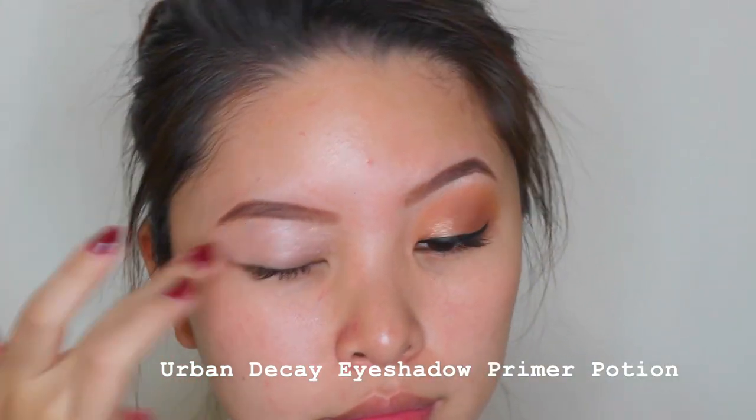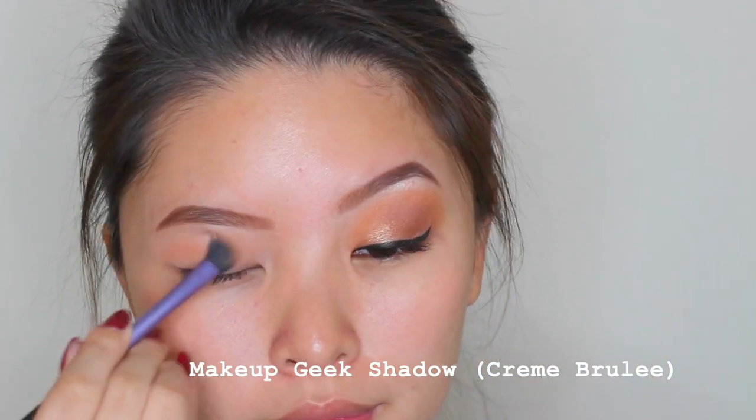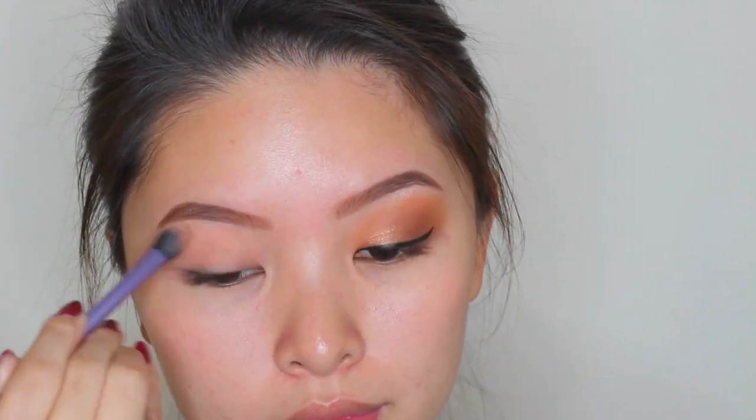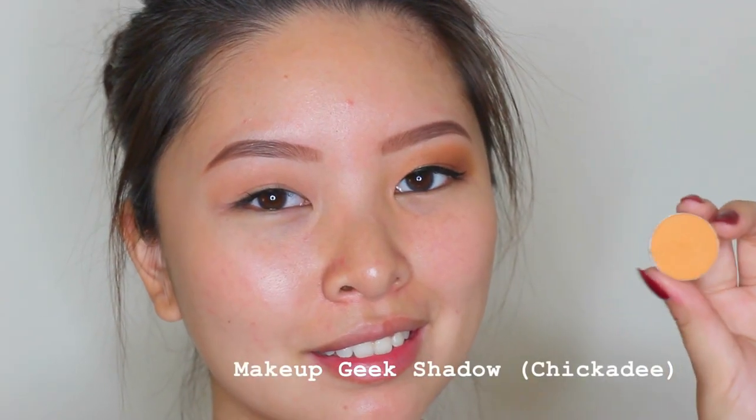To start, I'm priming my eyelids with the Urban Decay Eyeshadow Primer Potion. And then going on with the Makeup Geek Shadow in Creme Brulee. I'm using a Real Techniques base shadow brush just to set my eyes and apply it all over the lids. Then using the Makeup Geek Shadow in Chicotee.